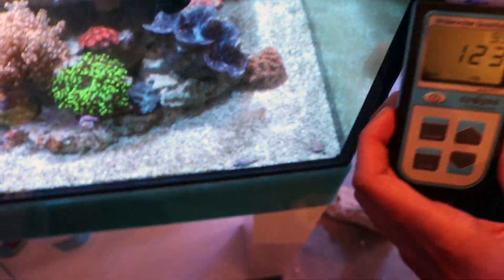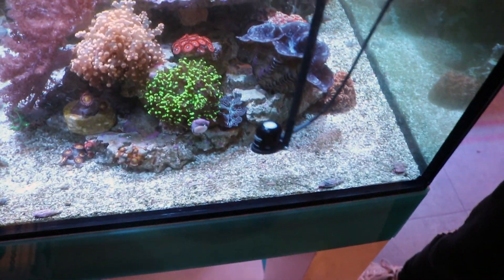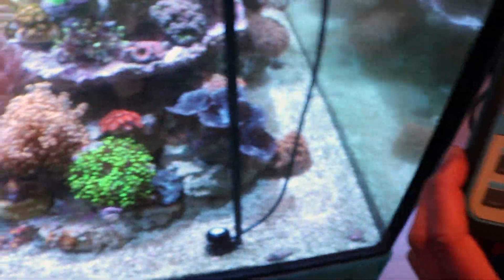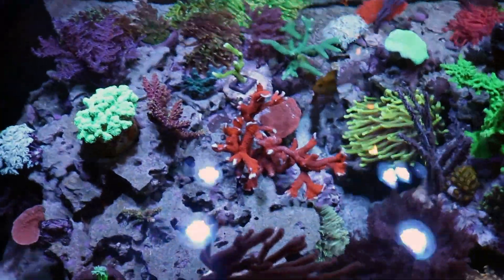Let's check the sand bed right down to the bottom where the Zoas are. I find that if you get PAR of about 100 on the bottom, the rest of the tank just kind of works its way out. That's exactly what you want for softer corals and LPS. So go ahead and copy the schedule if you want, and if you have any other questions about running these lights I'm happy to do another video.